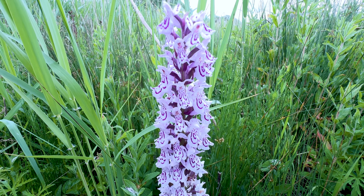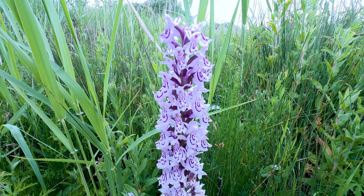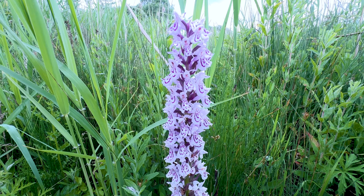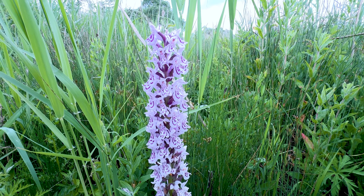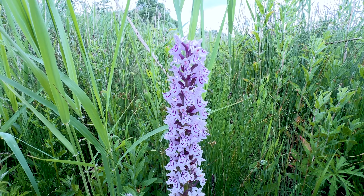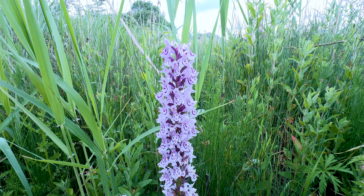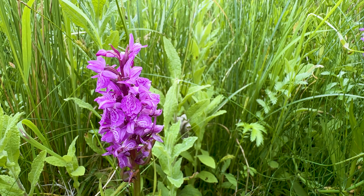You might also note the markings on these flowers — they are what is known as 'womble faces.' If you don't know what a Womble is, these are Wombles. A bona fide, straightforward, textbook Common Spotted orchid will have womble faces on the flower. That's just an added informal, fun way to identify a Common Spotted orchid. So now we need to find something that has mixed the Common Spotted with the Southern Marsh to create the Grand-Ease. Let's go and find one.